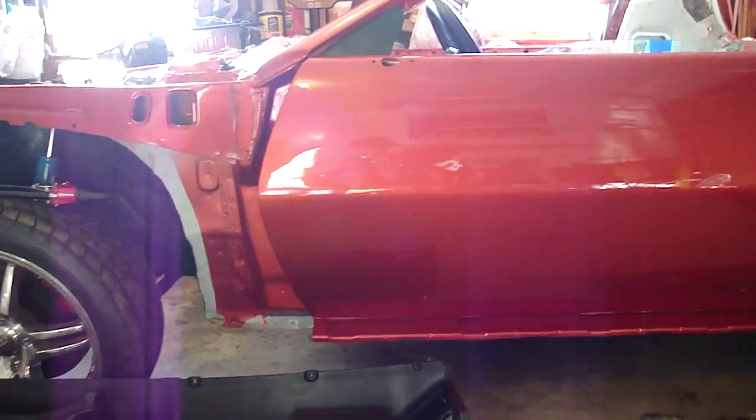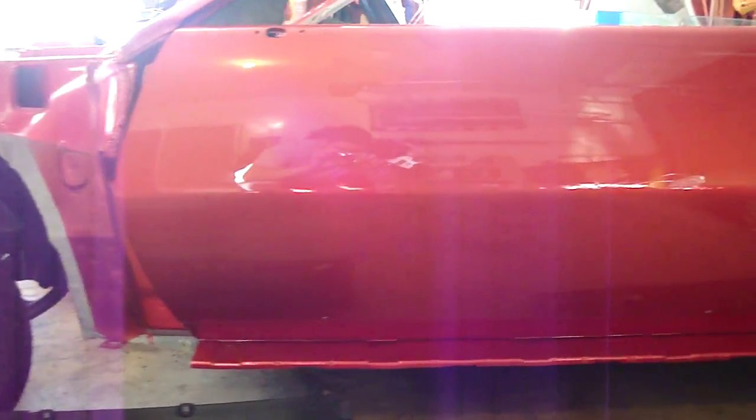Painter did an amazing job on the car. The camera doesn't do it justice, but the finish looks like glass if you're right in front of it.